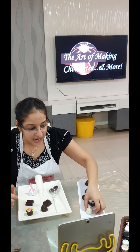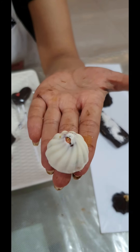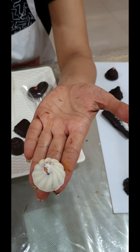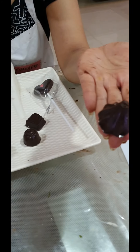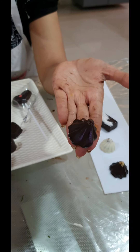Every chocolate had a different texture and different flavor. To start with, we first made our pistachio centered chocolate — this is a heart shape with pistachio filling inside, and I've also placed some pistachios on top. Then we did our coffee flavored chocolate, where I have placed Colombian coffee at the bottom of the chocolate mold.